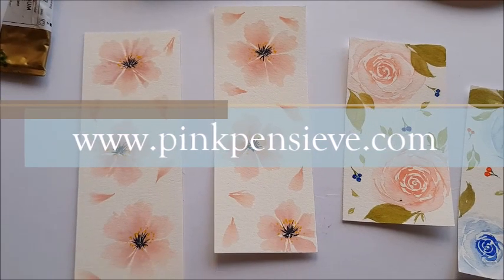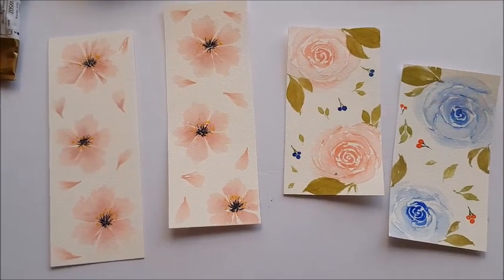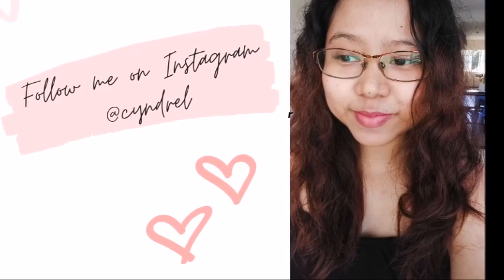That's it for today. I hope you enjoyed watching this video. If you did, don't forget to give it a thumbs up. And if you'd like to see more videos like this, make sure to hit that subscribe button as well.